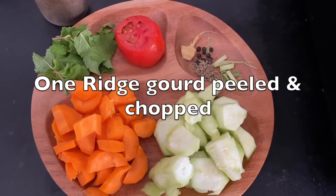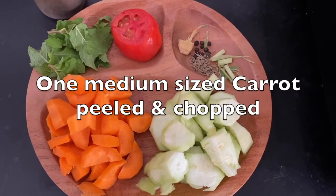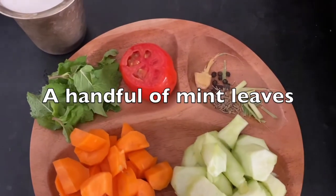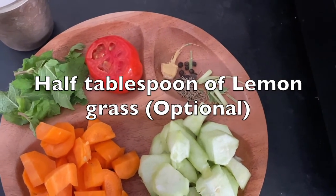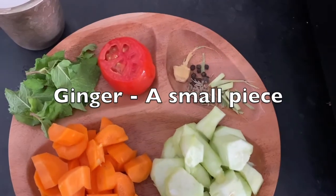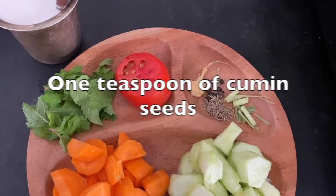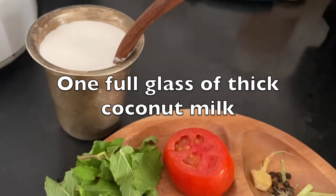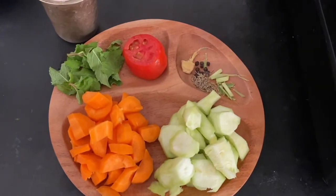Ingredients: one ridge gourd, peeled and chopped into small pieces; one medium-sized carrot, peeled and chopped; some pudina leaves — mint leaves fresh from my garden; some lemongrass; one small piece of ginger; very little pepper; very little cumin seeds; and one tomato. One tumbler of coconut milk — and this is all the ingredients that we need.